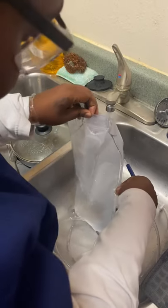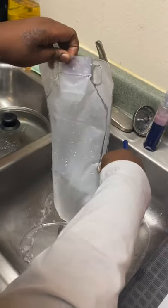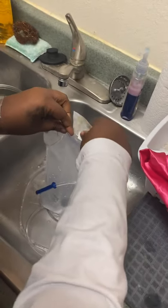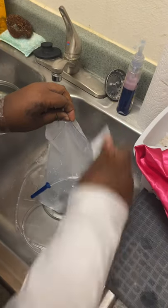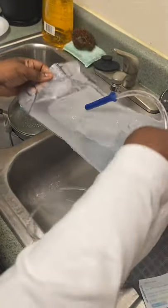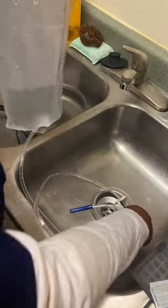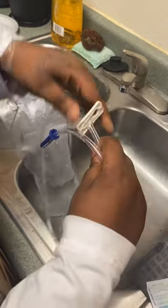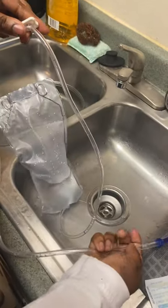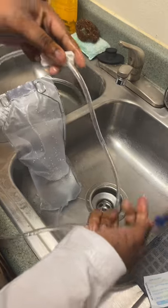Alright, 750 to 1000 milliliters of water, and I'm going to add my soap and I'm going to agitate it. Then I'm going to unclamp and prime, and then I'm going to clamp it back.